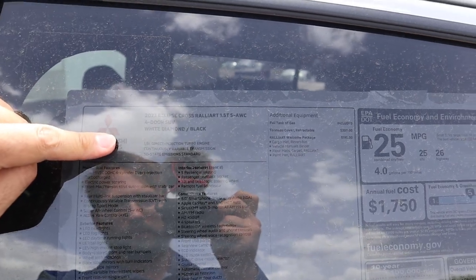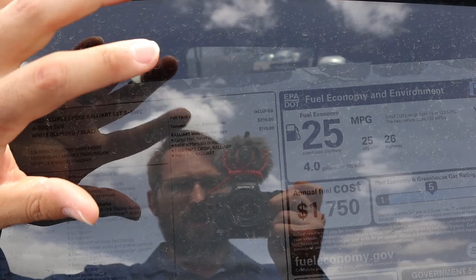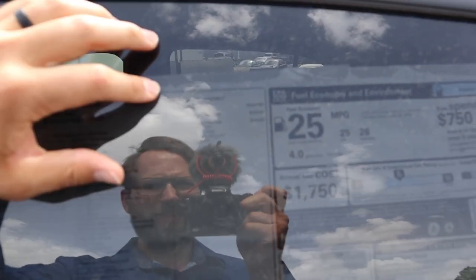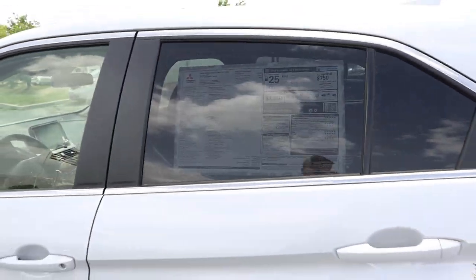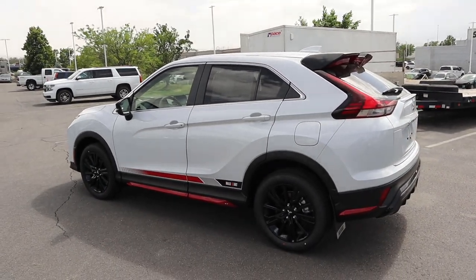Here's the window sticker for this Eclipse Cross — pretty much everything is standard equipment. There's a Rally Art Welcome package which gives you floor mats and stuff for about $200. Total MSRP is $31,835. Let's see how it drives.